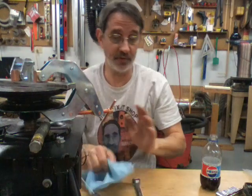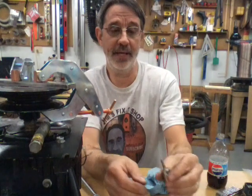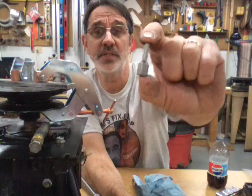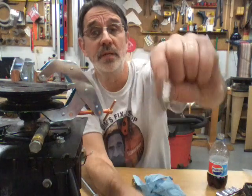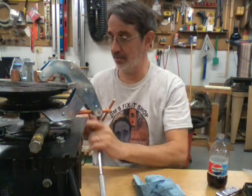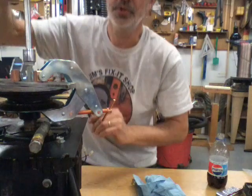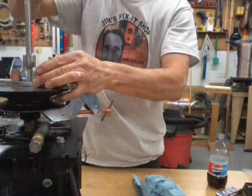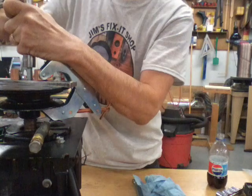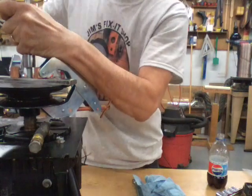I've already loosened my set screws, which were so tight I couldn't do it with an Allen wrench — I had to use a 3/16 Allen wrench with a 7/16 hex on the bottom, put that in a socket and use a ratchet, which broke them loose quite nicely. Now with it bolted on and set screws loose, just tighten the bolt down and it is pulling it off — it's going a lot easier.